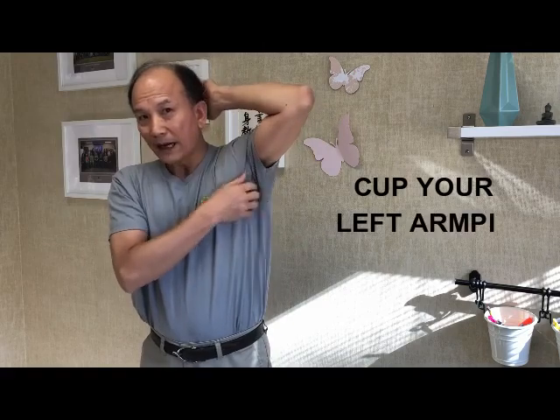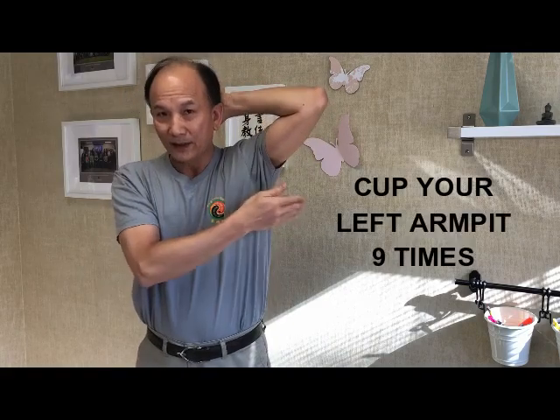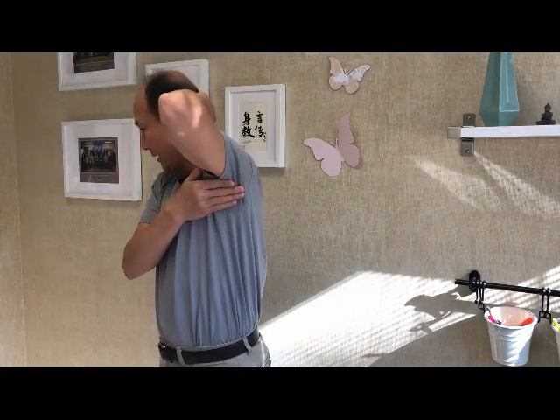And then use your right hand to clap the arm peak of your left arm nine times by putting your hand behind your head. One, two, three, four, five, six, seven, eight, nine.